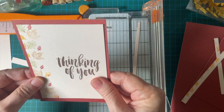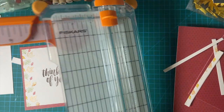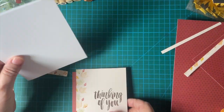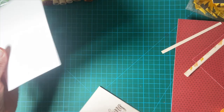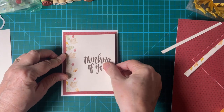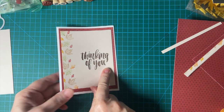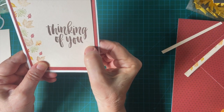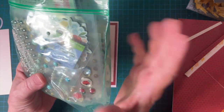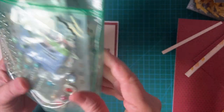That way we get to see some of the beautiful pattern paper. Here's one of my stash pieces I'm going to be using for the card base. I'm going to be using an enamel dot to cover up that little piece there. I recently took all my enamel dots that I had in my embellishment drawer of shame, I call it, and I put them all in here. So I have a lot.